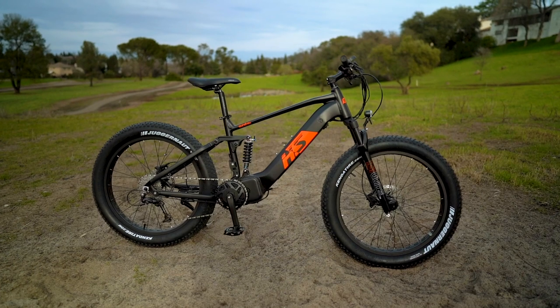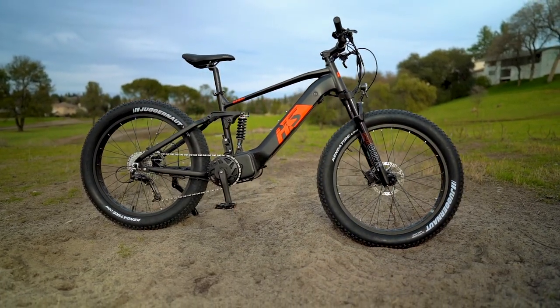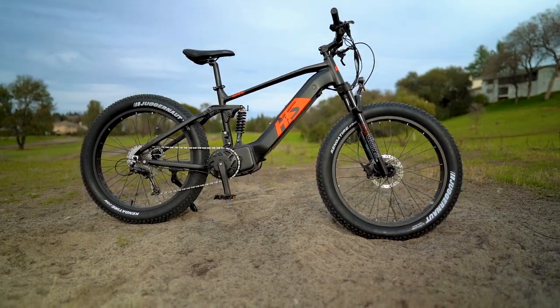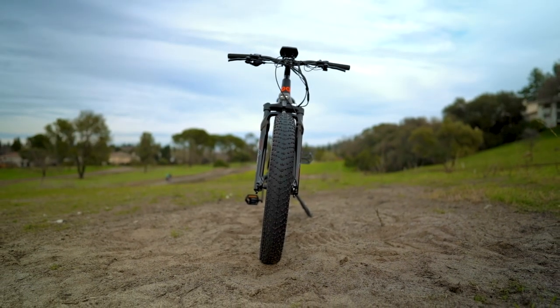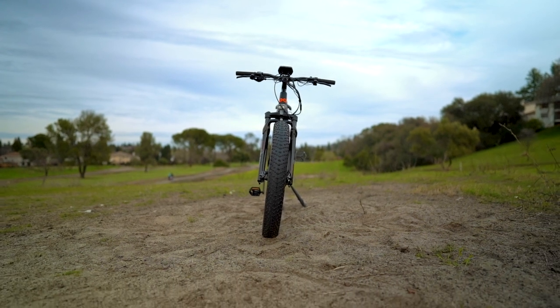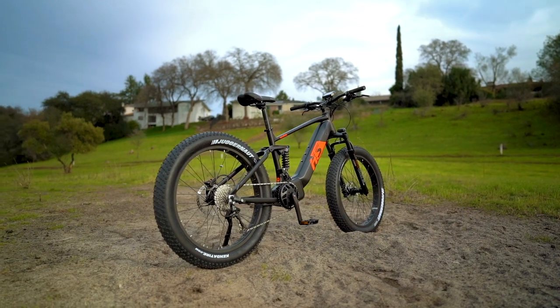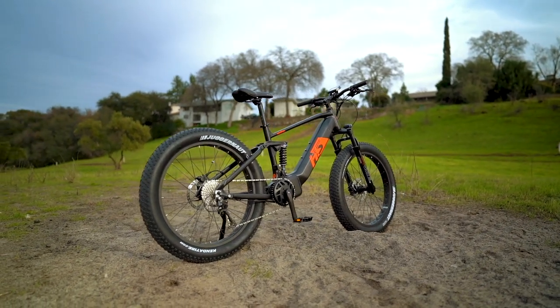What is up awesome peeps, and welcome back to another episode of Electrified Reviews. Today we are reviewing the Unibrow Fat HS electric bike, which has a very functional and very sweet dual battery design with a huge max range of nearly 85 miles. This fat tire mud machine is also incredibly fast and torquey.